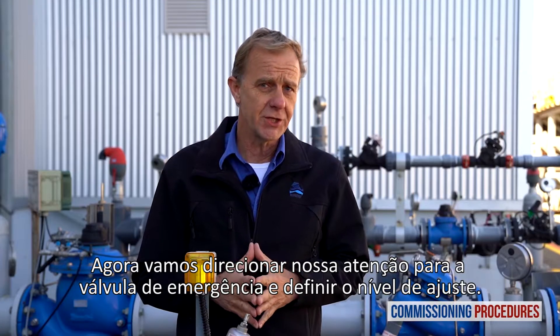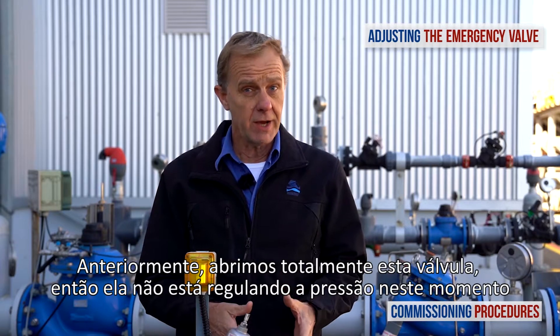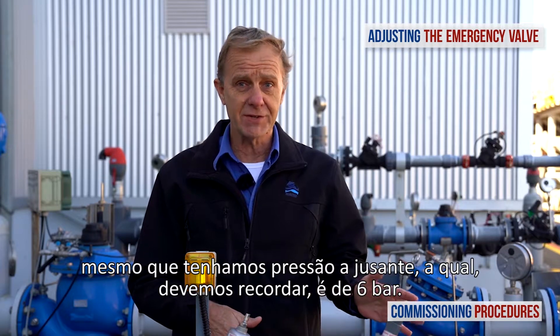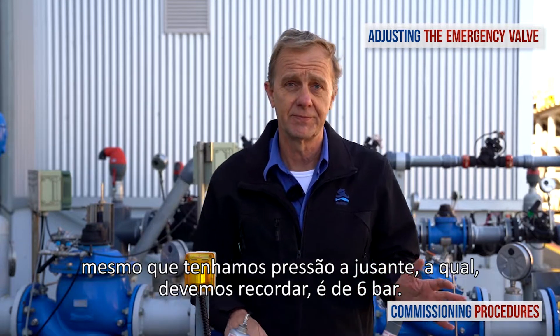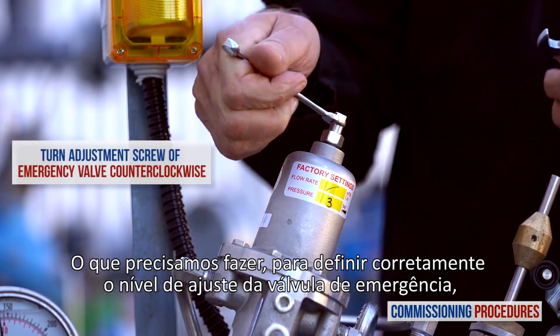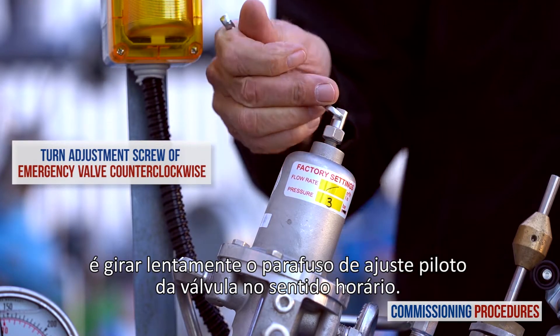Now let's turn our attention to the emergency valve and set the emergency level. Earlier, we fully opened this valve, so currently it's not regulating the pressure, even though we have a downstream pressure at the emergency level — which, to remind you, is 6 bars. What we need to do to properly set the emergency level is to slowly turn the emergency valve's pilot adjustment screw counterclockwise.